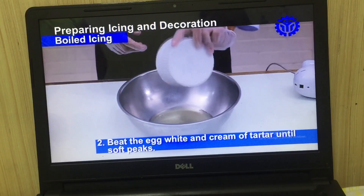Beat the egg whites and cream of tartar until soft peaks form.